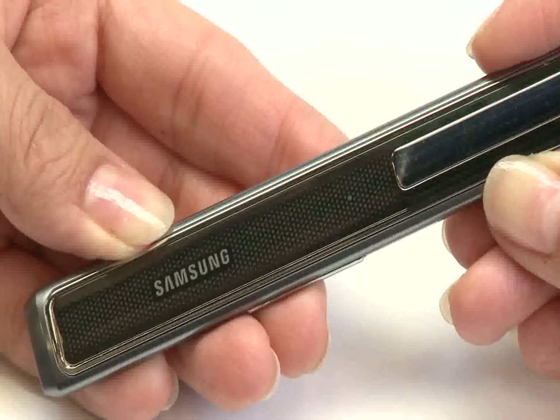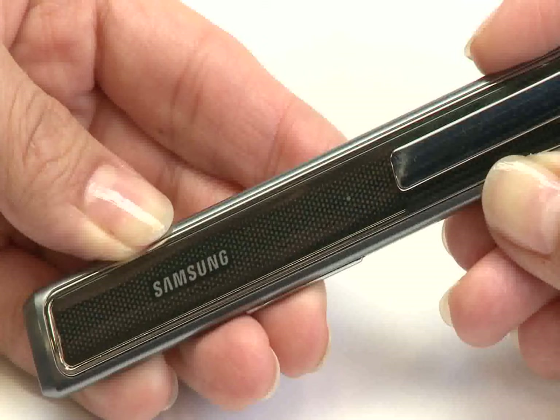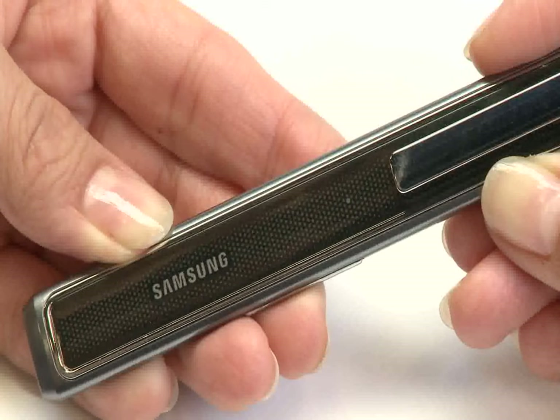When you have finished your call, quickly press the talk button to hang up. To turn the headset off, press and hold the talk button for 3 seconds until the indicator light flashes blue and red.